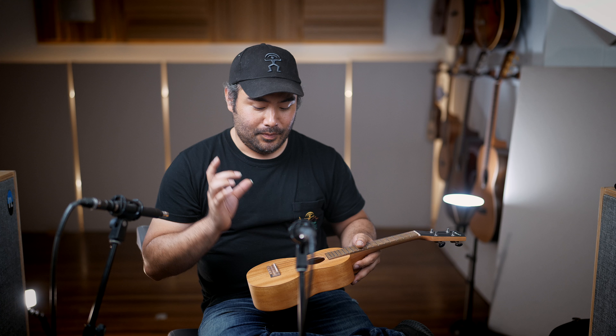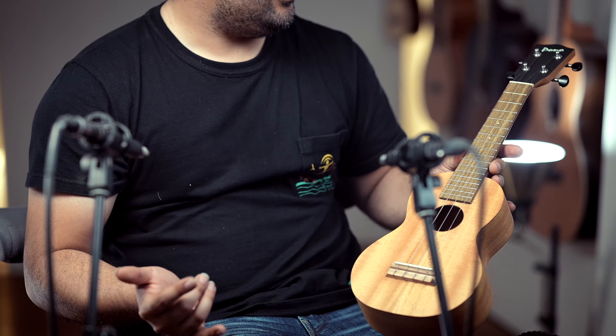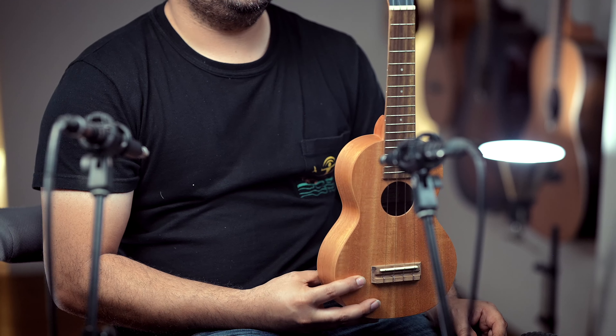Some differences between these and the standard models is they use tusk for the nut and saddle, and a different type of wood for the bridge and fingerboard called merval. But everything else pretty much remains the same.